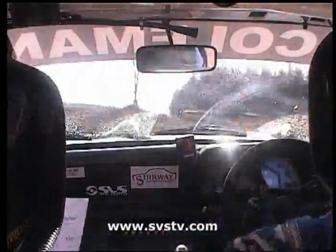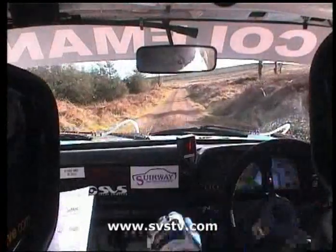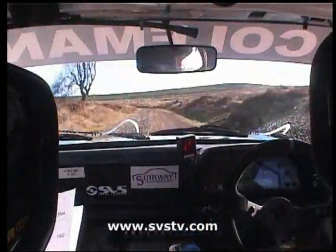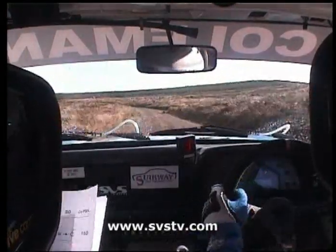And good man, go 200 up the middle for me. 200 up the middle there now, 200 uphill. You got a fast 4 left, then go 80. Fast 4 left, go 80 out of it.